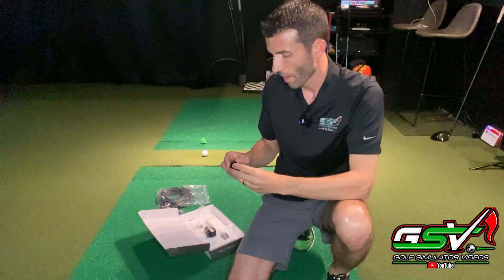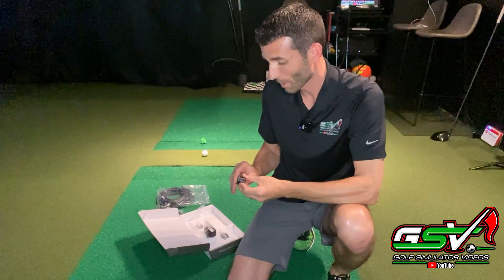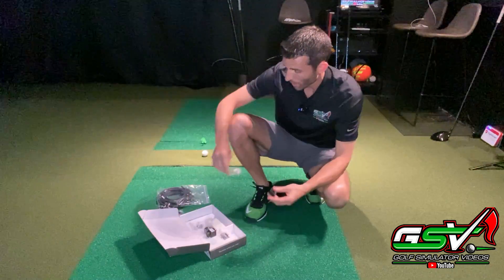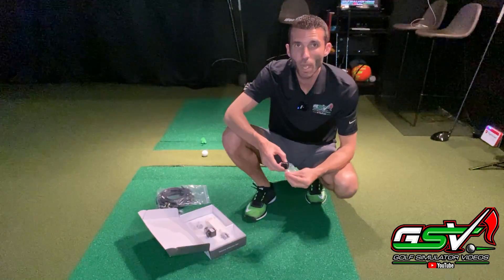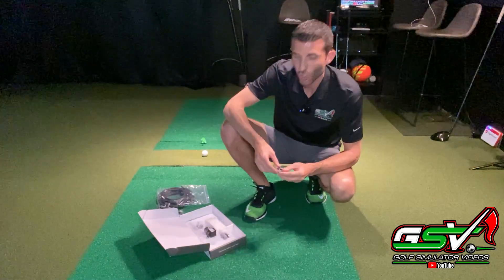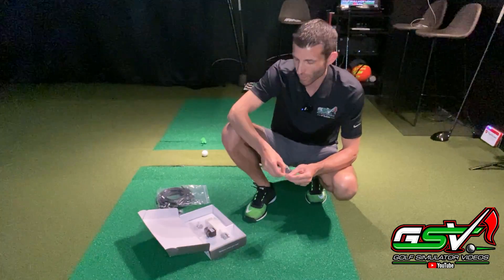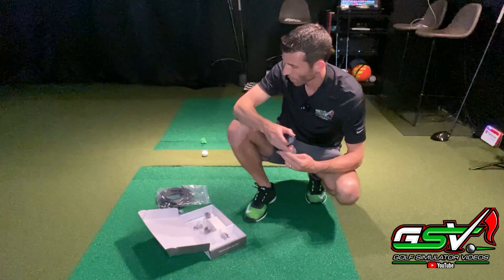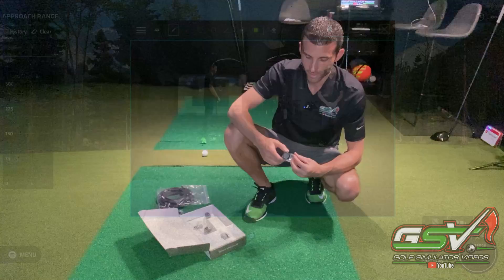That's it in a nutshell. From here we're going to run wires, get the cameras aligned properly, get the software up and running, hit some swings, and show you guys how it works — see it in action. Let's go ahead and get these things fired up.